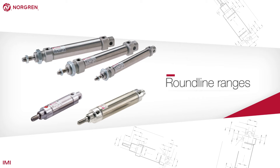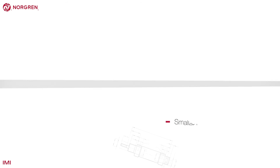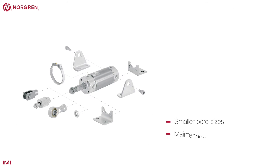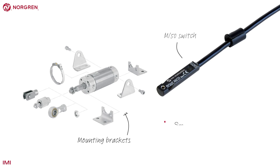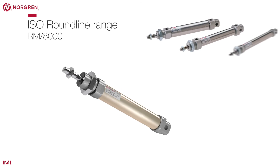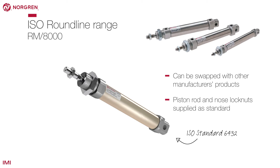Norgren's Roundline series of actuators have smaller bore sizes than other ranges and are sealed for life, making them maintenance free. They use an M50 switch and require an additional bracket for mounting. The ISO Roundline range conforms to ISO standards, meaning they can be swapped with any other manufacturer's products that meet the same standard. They are ready to use with the piston rod and nose lock nuts included, but a full range of accessories are available if required.